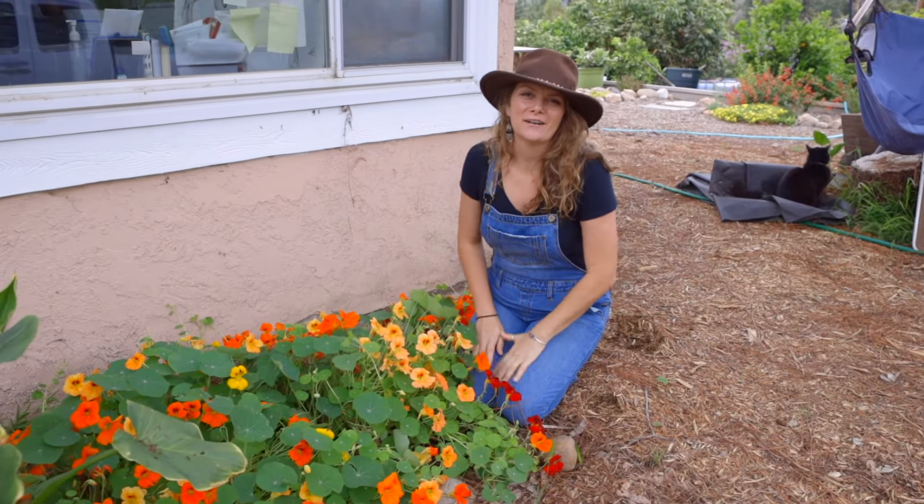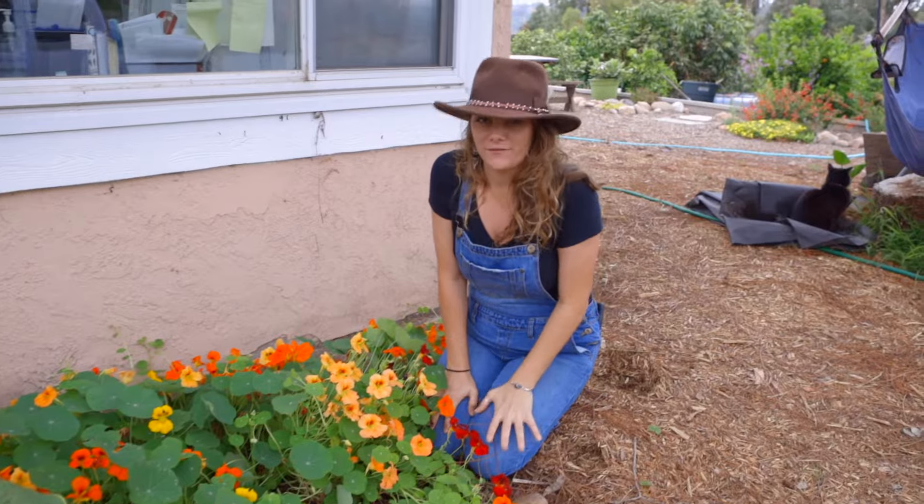Hey guys, it's Brigette with San Diego Seed Company and I want to show you one of my favorite flowers, nasturtium. Now in San Diego County it grows almost wild and it can be pretty aggressive. In fact, in some canyons around San Diego County the whole canyon in the spring will be full of these flowers.